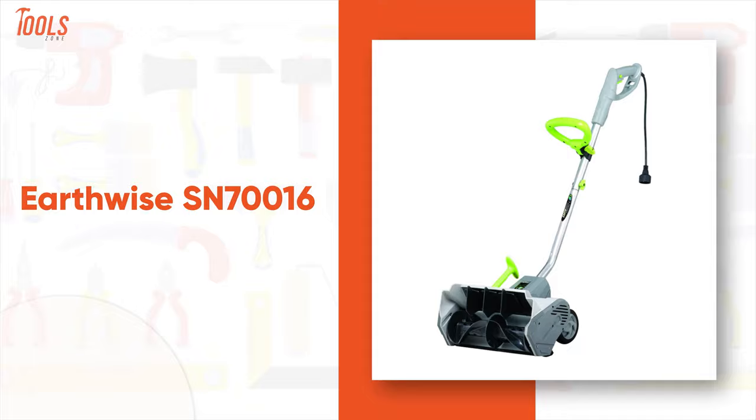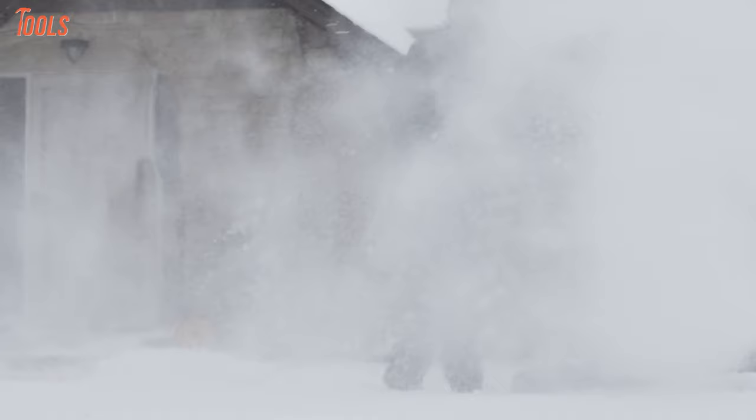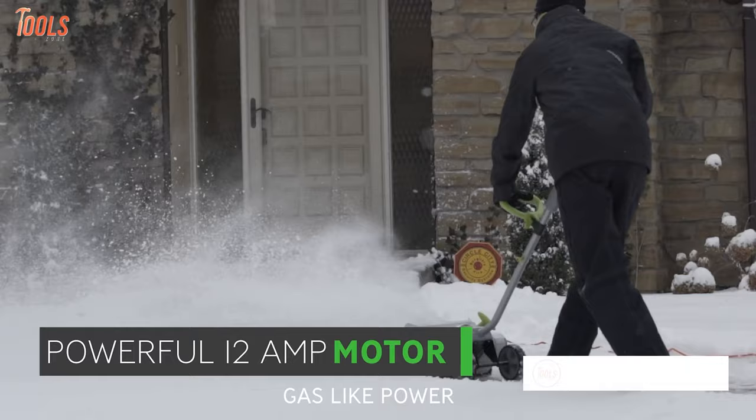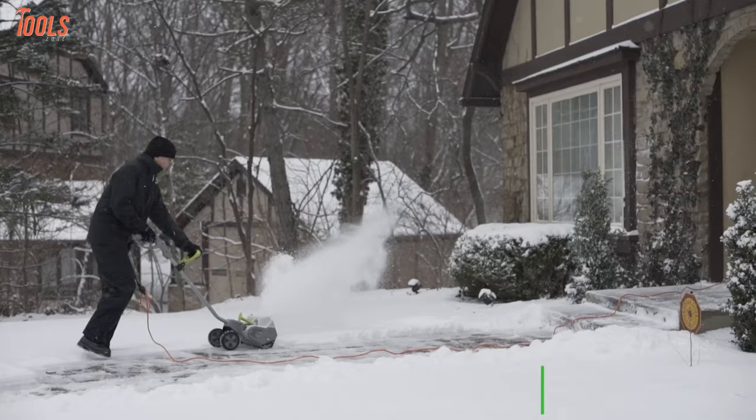Keep your walkways and patios snow-free with the Earthwise SN716, a powerful electric snow shovel that offers similar power to gas-powered ones. One of its key features is a 12-amp motor that can move up to 430 pounds of snow per minute. Plus, it has a standout clearing width of up to 16 inches and depth of up to 8 inches, with the ultimate power of throwing snow about 30 feet away.